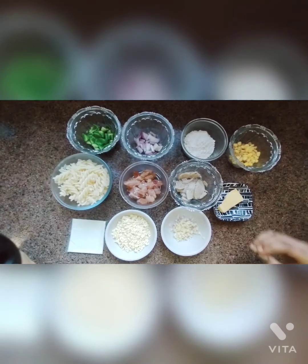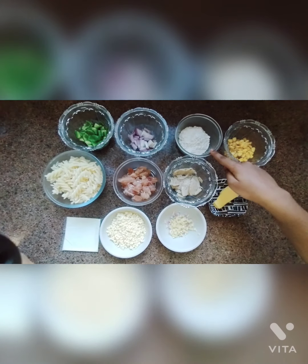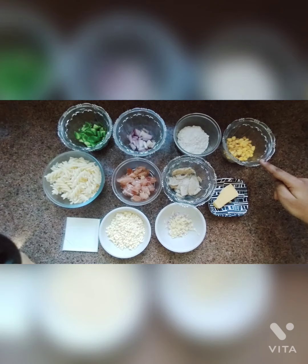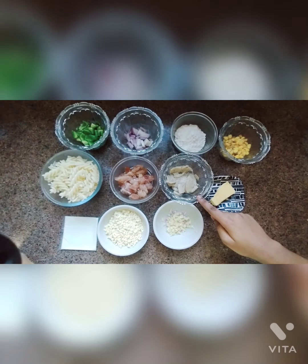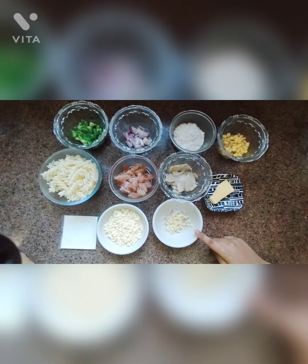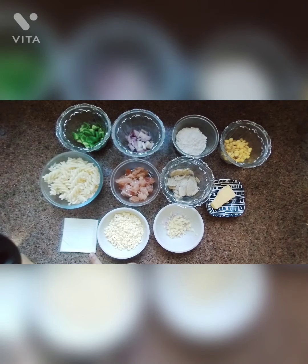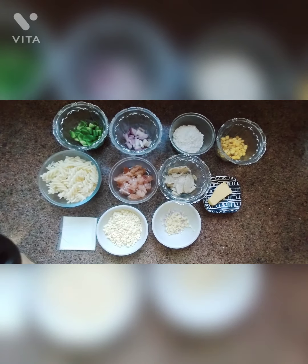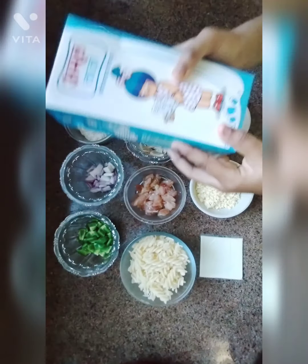Today I have taken here Capsicum, Onion, All purpose flour, Sweet corn, Boiled pasta, Boneless Chicken, Chicken Salami, Butter, Garlic, Mozzarella and Cheddar Cheese, Cheese Slice, and the most important ingredient — Milk.